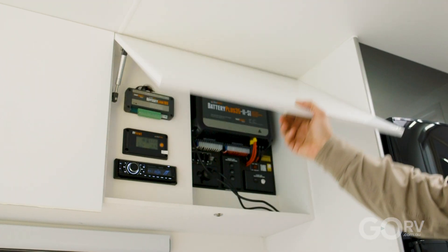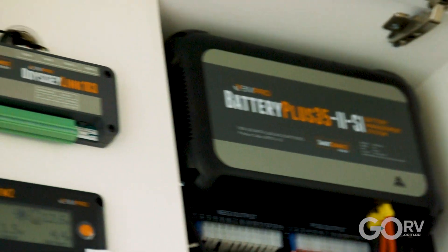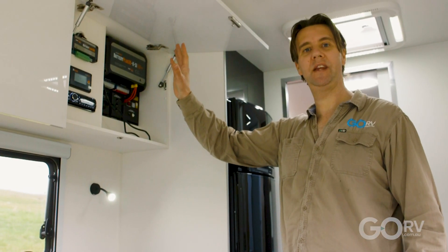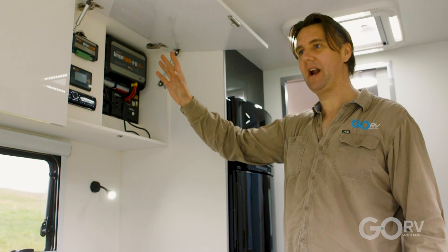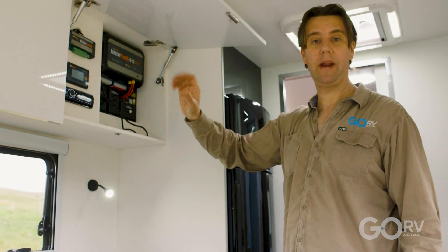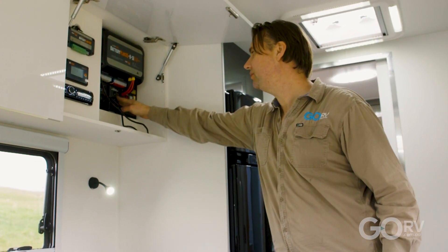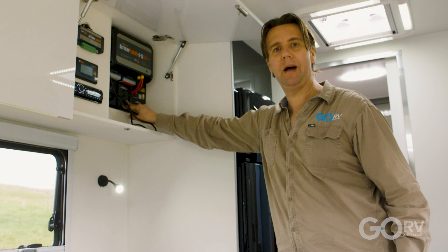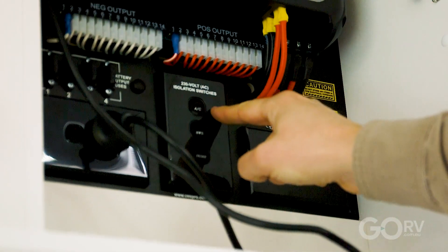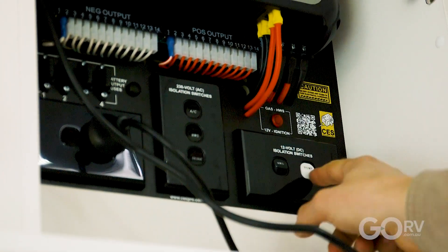Here is the technical nerve center of the van. You've got the Battery Plus 35 battery management system and the BM Pro Odyssey Link. The great thing about this system is it can send important caravan information — such as water levels and battery state of charge — straight to an app on your smartphone. The isolation switches are kept in a cupboard out of the way, which keeps the walls nice and uncluttered. You've got one for the air conditioner, hot water service, fridge, and water pump.